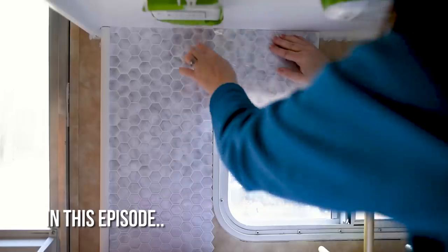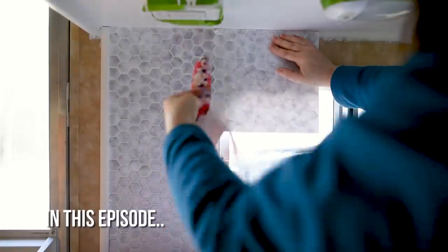No. No. What is going on here? The dye is like coming off of there.